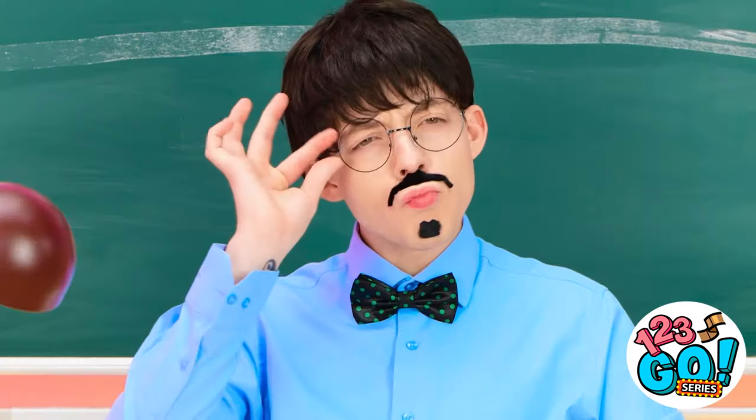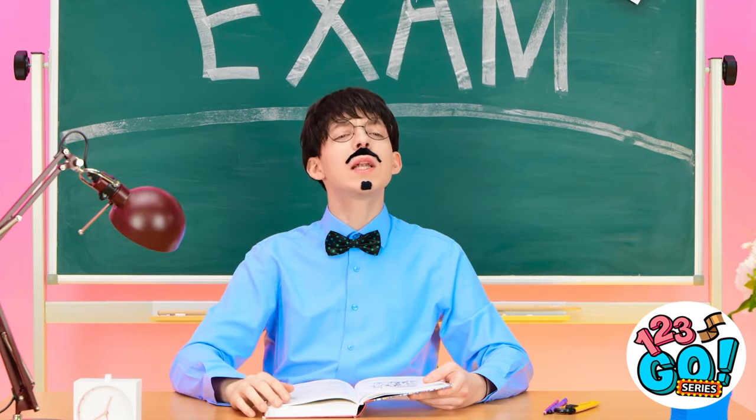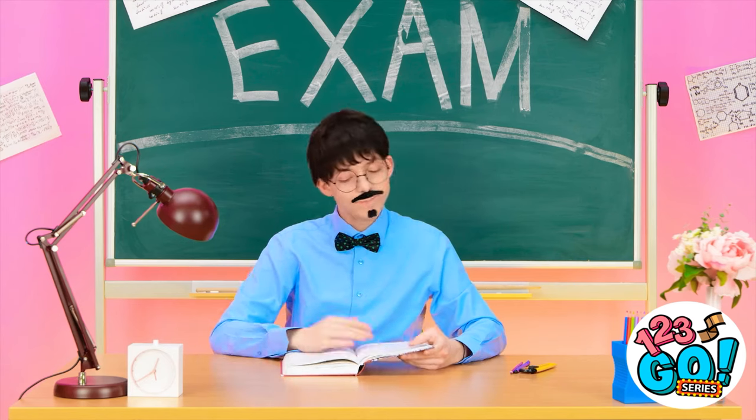You are the worst! Doesn't look too suspicious. Emily? Nothing to see here! All clear! No cheat sheets! That was close. Easy.